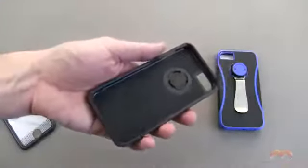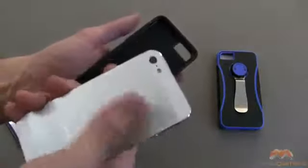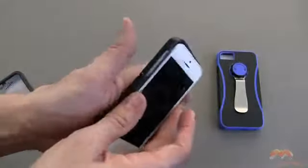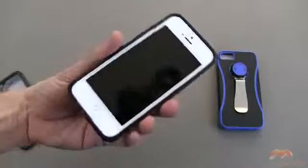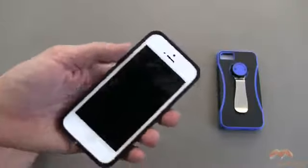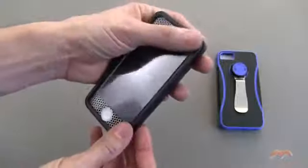The installation of this is really easy, and I suspect as long as you don't have an overly thick back protector on your phone, you could use this case with a back protector. I always like to lay those buttons in first, and then you just simply give it a push. This is a very easy case to install as well as to remove. The front is just going to snap on into place.